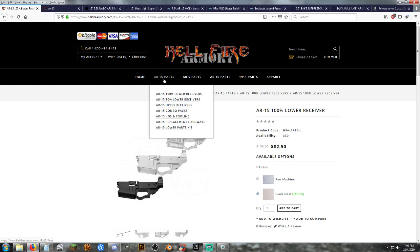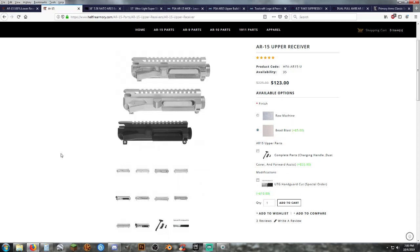You get a 100% lower. You're going to need to have this shipped to an FFL dealer, pick it up from them, and do all your paperwork. This is a legal, legit 100% lower receiver — no 80% trying to skirt around the laws. We're going with straight, legit 100% lowers. They do have 80% lowers and jigs where you can mill it out, but I don't have access to a milling machine. So I'm going to go with the upper receiver from the same website so it'll match up quite nicely.